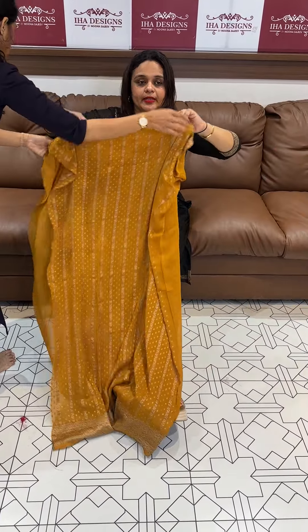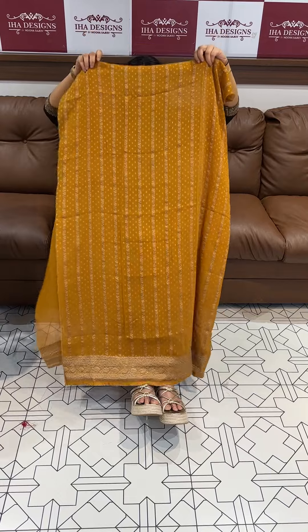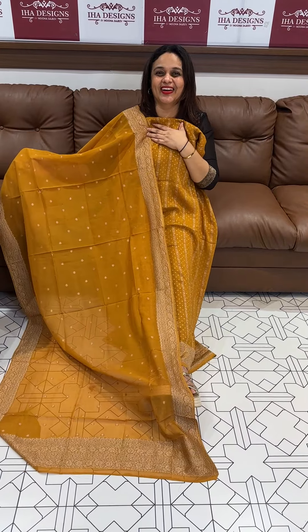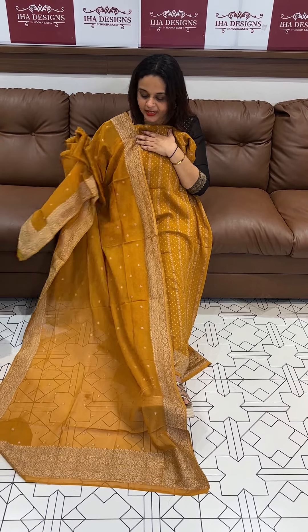Next one, mustard yellow. This is a very special series we have done — ready for despatch, quality excellent. Thank you.